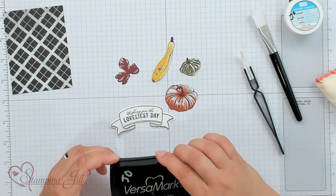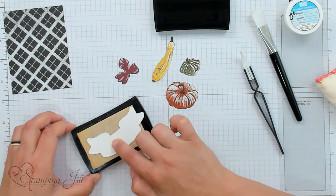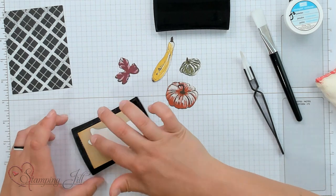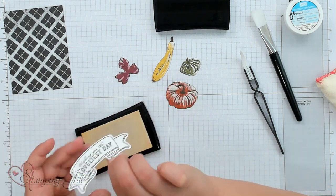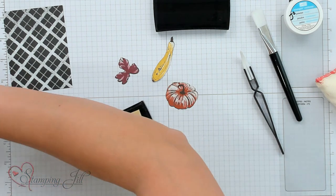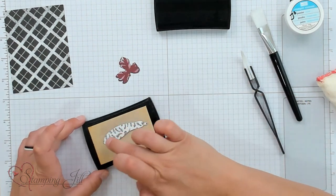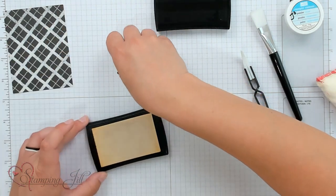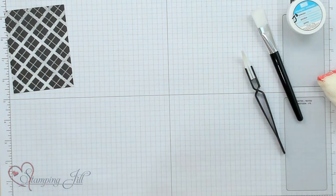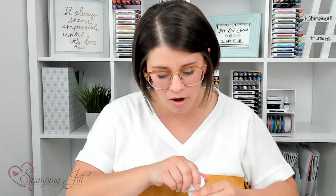Now I'm going to take our Versamark — this is just a watermark stamp pad — and I'm going to Versamark the entire front of each image, the whole thing. You're going to do that on all of your images that you're going to put on this card. You can see it has Versamark all over it, and I'll put it in my little tray. I'll just keep doing that with all of my images, squishing them all into the Versamark. All of my images have been done — there's Versamark all over the front of them.